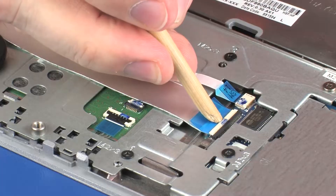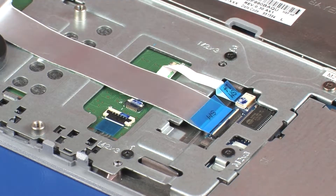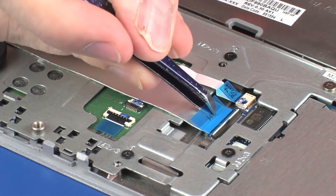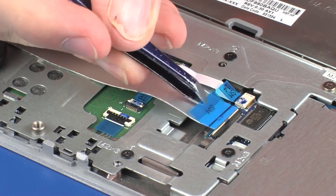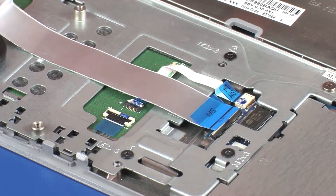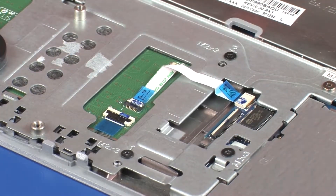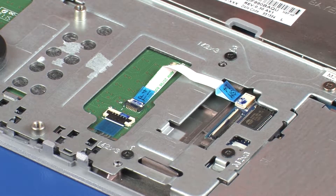Using minimal force, lift the locking bar up on the SmartCard reader board ZIF connector, and disconnect the SmartCard reader board ribbon cable from the SmartCard reader board. CAUTION: Use care to prevent damaging the ZIF connector and ribbon cable. Carefully remove the SmartCard reader board ribbon cable from the adhesive that secures it to the touchpad button bracket and remove.